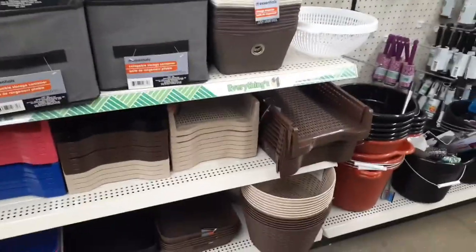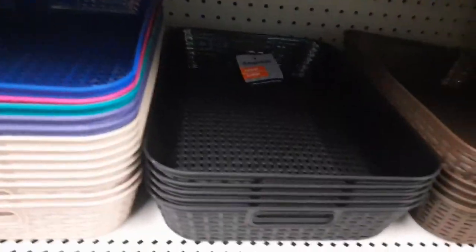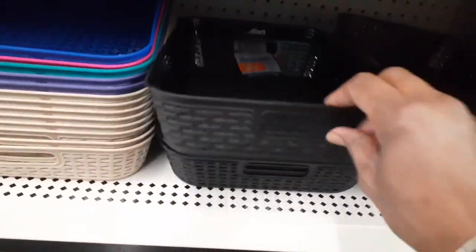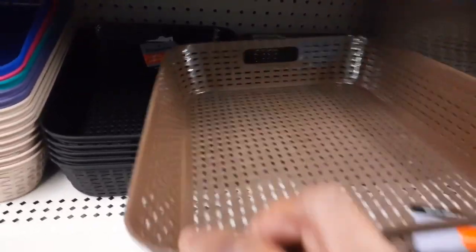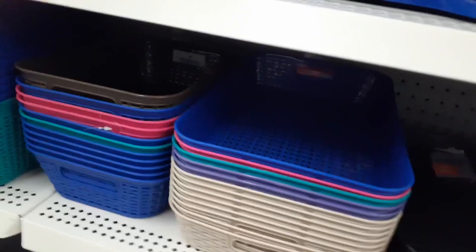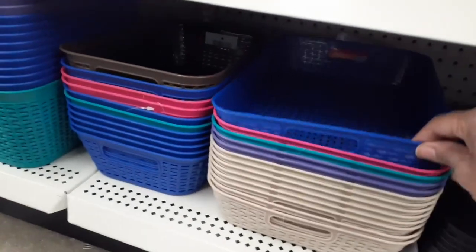So you guys know I love shopping at Dollar Tree, and I'm still furnishing my sewing room and I needed some organization. So I went to Dollar Tree, of course, to look for supplies, and they actually had quite a nice selection of plastic organizational materials. These wicker look baskets were really nice — they came in several colors, as you can see — but they just weren't quite what I was looking for.